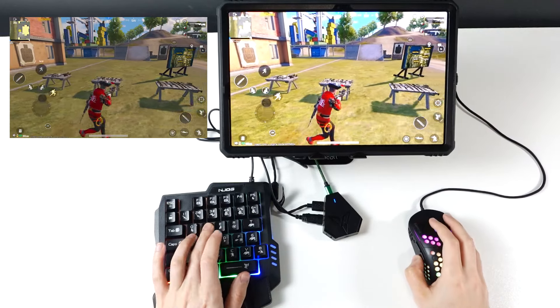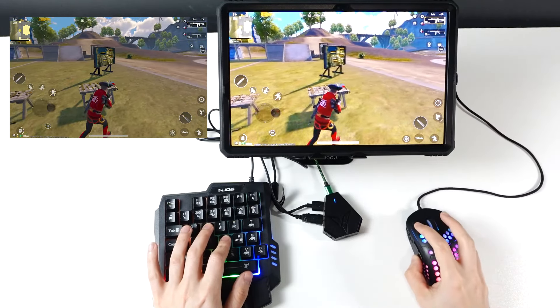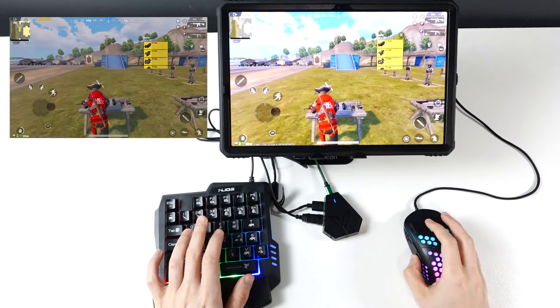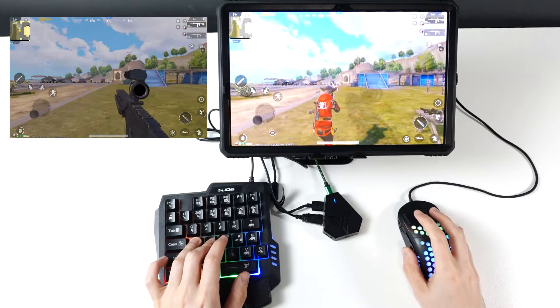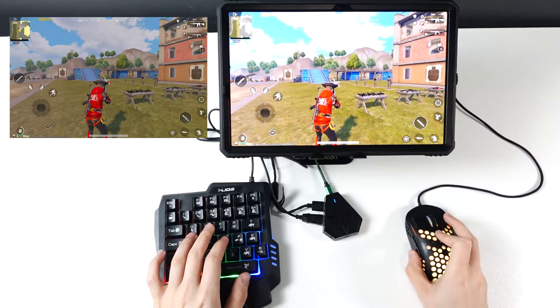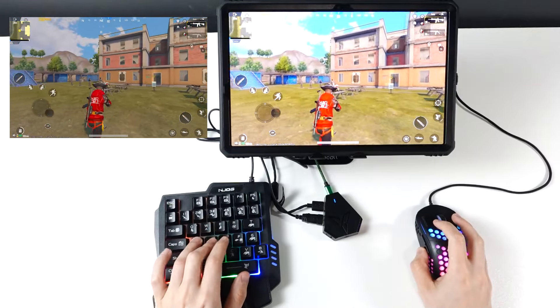I'm using keyboard and mouse and everything looks perfect. I need the M4 — my favorite gun — and maybe a 3x scope. Everything looks perfect.